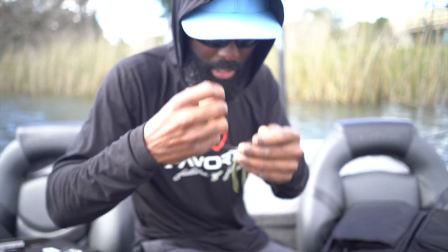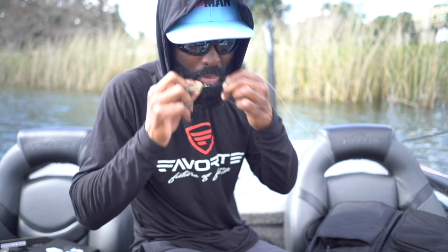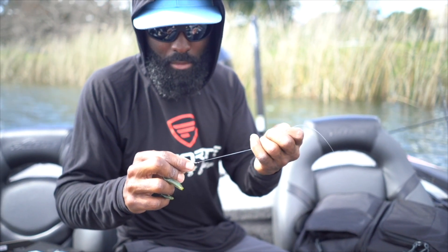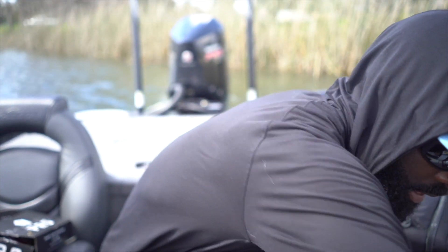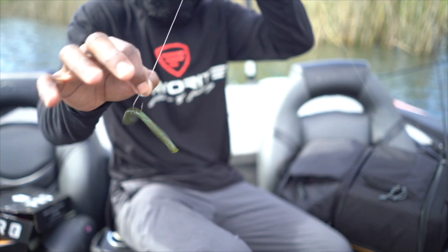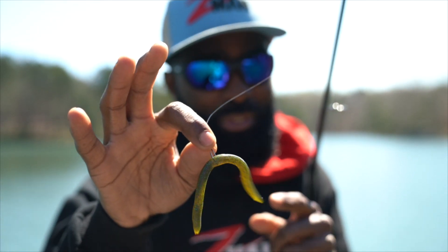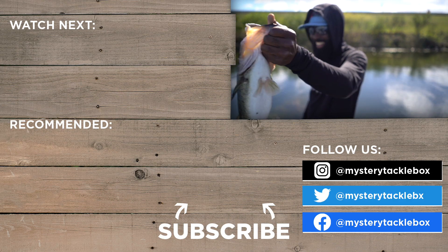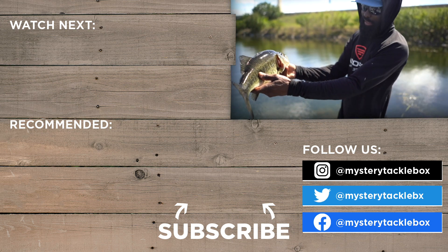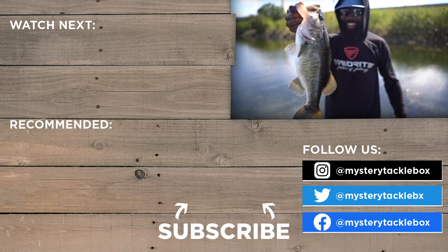Really easy knot to tie. I like it because it's easy. I wet it twice — wet it when I send it down on a double loop, then come back and wet it again right before I pull it down. Makes a nice little saddle right on top of that overhand knot. Cut off the excess, and there you have it — a perfect little wacky swimmer. This setup right here will flat out catch them.